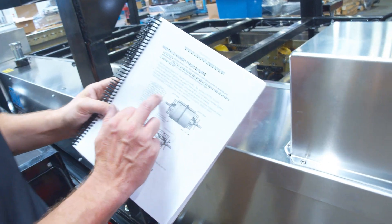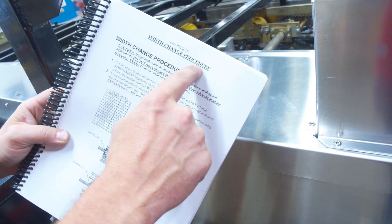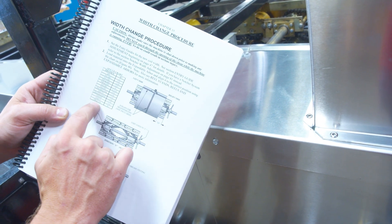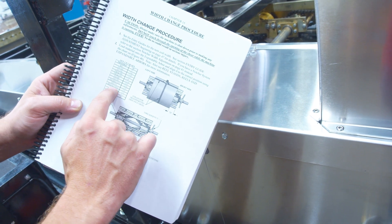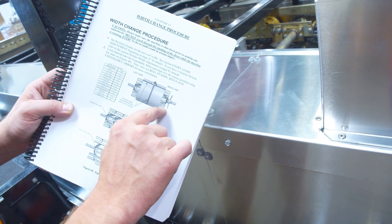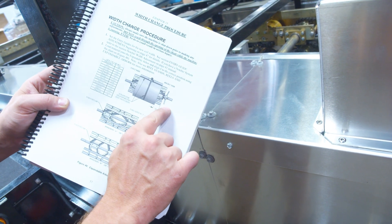One important step is to make sure, using our setup chart for width change procedure, that you have the correct right side offset for the profile that you want to run. For example, 450 and 450 SL, you're going to have negative quarter — which means that you're going to hang over the right side of that arbor one quarter of an inch.